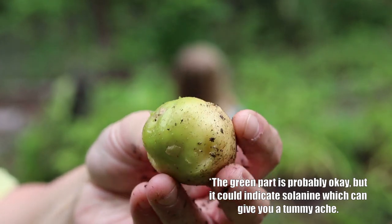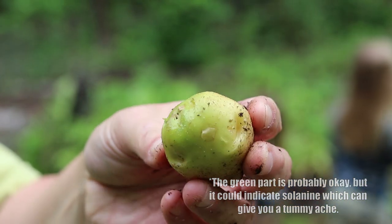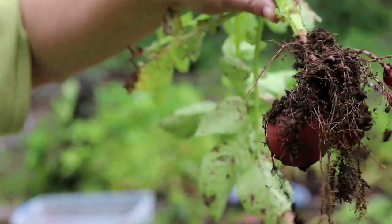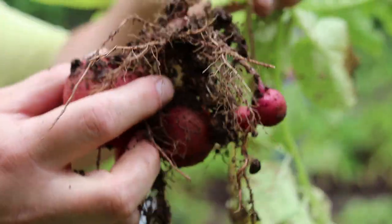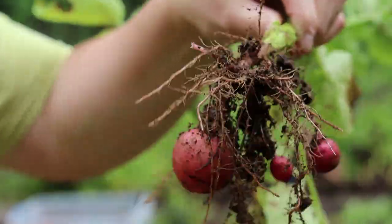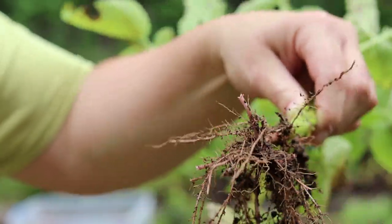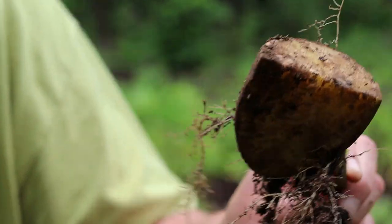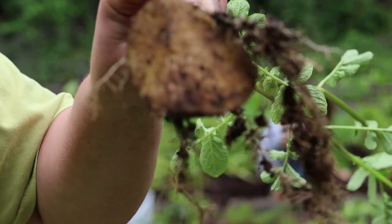These have been exposed to the light, so we're not going to eat those because supposedly they'll make you sick — they'll make your animals sick too. We're just going to toss them over the back fence. If you ever wondered how a potato grows, this is how: the seed potato was under here and it branched out and made these potatoes. These could have gone a little bit longer, but since the chickens have been in them, I'm going to go ahead and harvest them. Here's a good example of one of our seed potatoes — this is what we chitted and planted earlier in the spring.